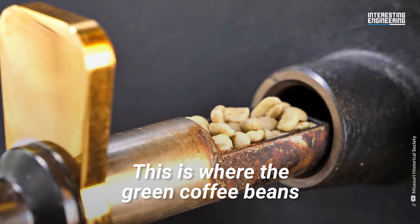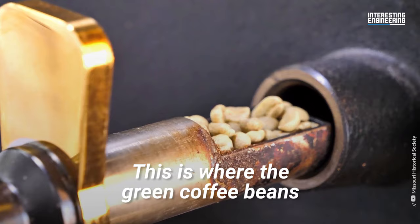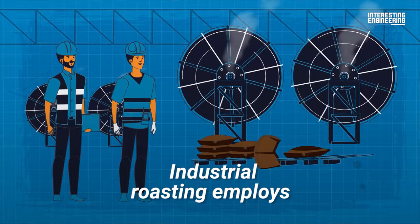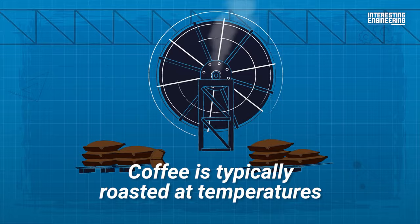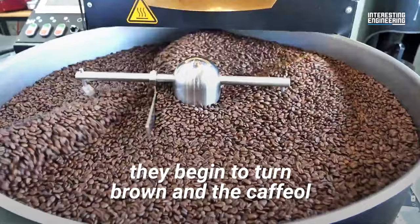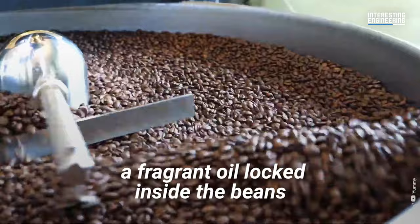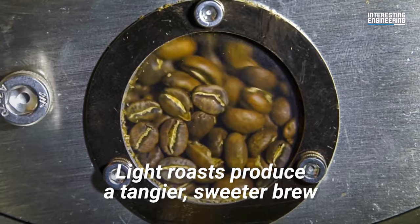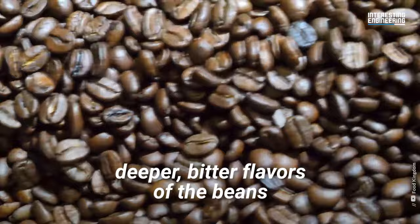Once this is done, it's time to roast the beans. This is where the green coffee beans are transformed to give them their distinct rich brown color and aroma. Industrial roasting employs the use of a large preheated drum. Coffee is typically roasted at temperatures of between 350 and 500 degrees Fahrenheit. When the beans reach an internal temperature of around 400 degrees Fahrenheit, they begin to turn brown and the caffiol, a fragrant oil locked inside the beans, begins to emerge. This is why the amount of time the bean is roasted can drastically affect its flavor. Light roasts produce a tangier, sweeter brew. Dark roasts bring out the deeper, bitter flavors of the beans.